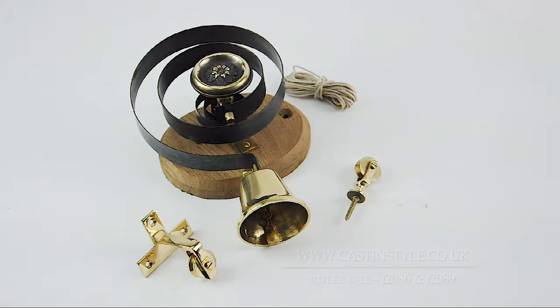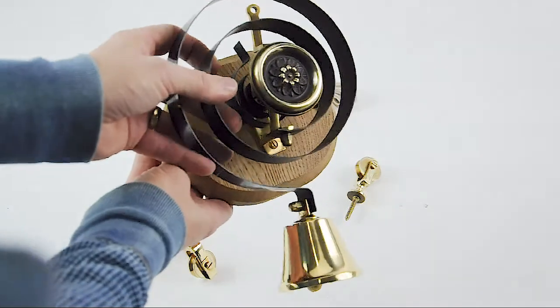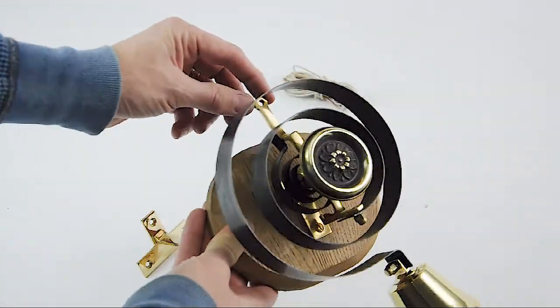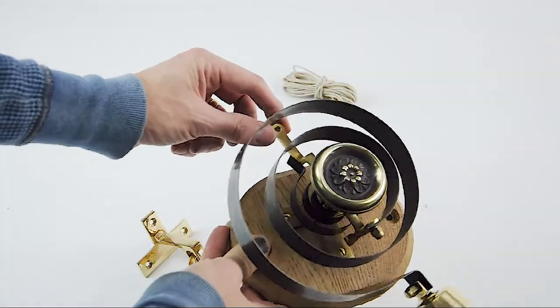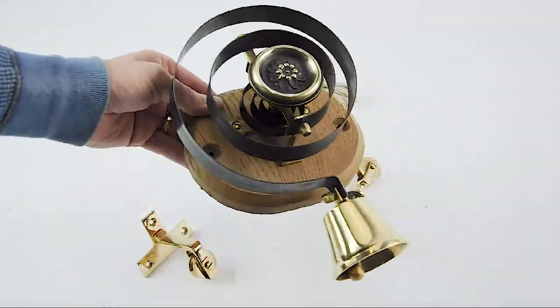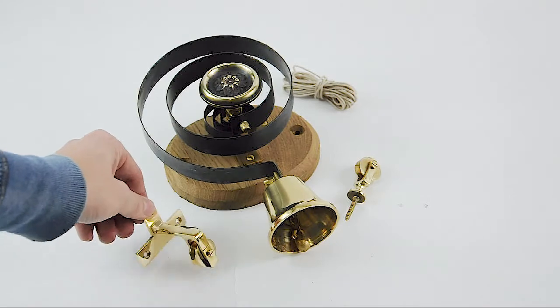This is our internal butler bell, which we do in the brass version that you see here, but we also do it in a polished nickel version which is absolutely beautiful. The bell itself is basically mounted on an oak board and it works by a spring oscillation method — it has a little arm on the back, and the cord pulls the arm, makes the bell oscillate and spring back and forth to make the bell ring. It comes as a set which includes two pulleys.